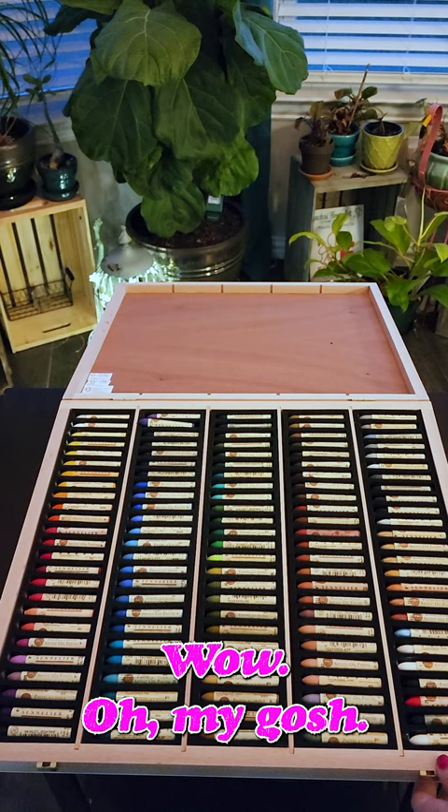Wow, oh my gosh! Look at all of these colors. Look how pretty they are. So that completes this art haul. I might have more coming later this week.